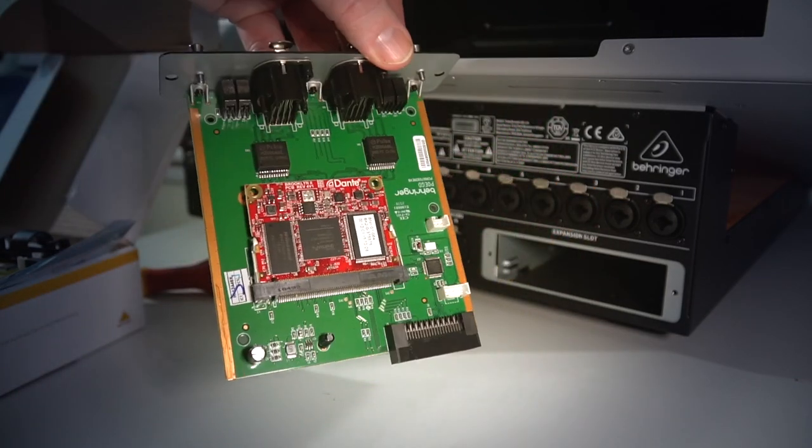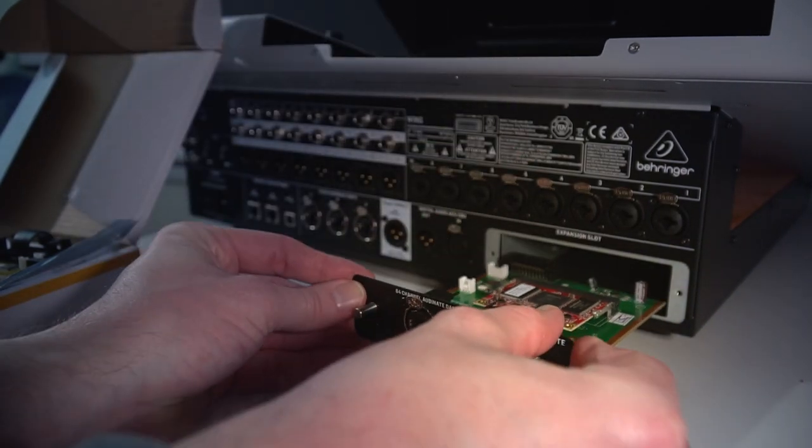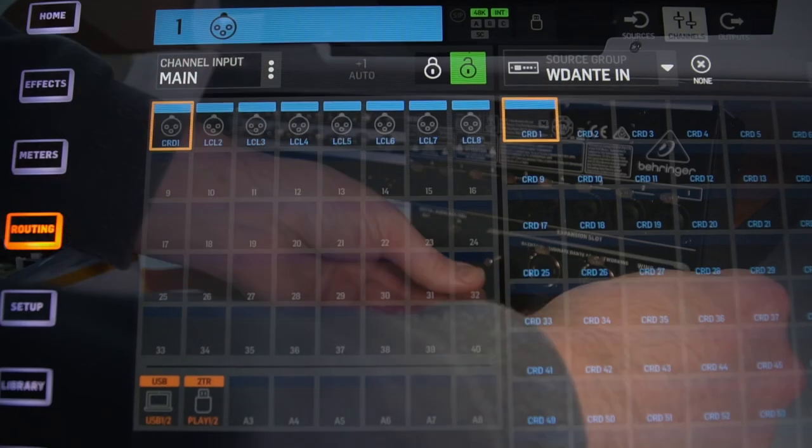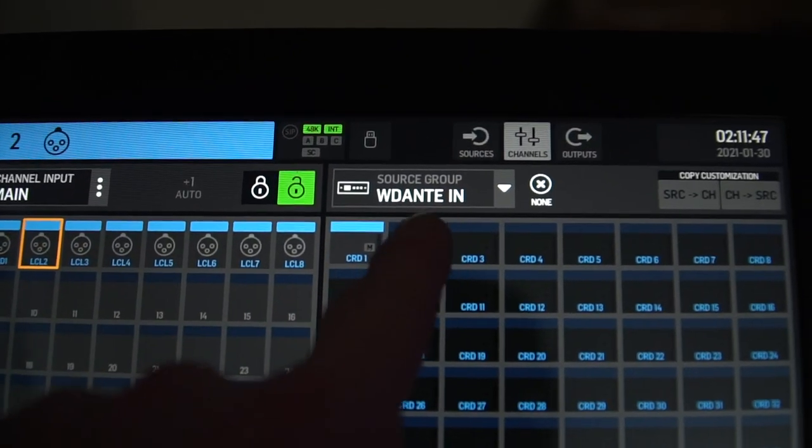To use the card, you've got the typical input and output patching that Wing users will be familiar with — just now you have a Dante option. Here you're going to be designating the patch between the console and the card slot, just like you would for any expansion card.